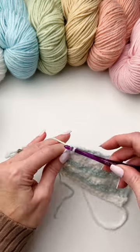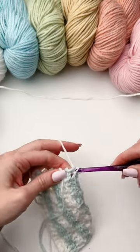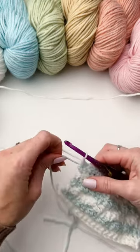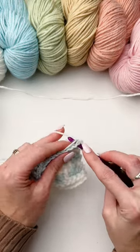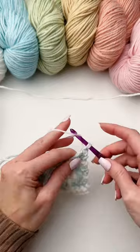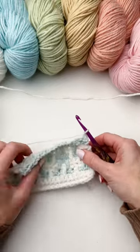Now we'll hide that tail in the last stitch, give it a tug, change your color, and crochet over the tail on the first stitch and we'll completely hide those ends up the side of the blanket.